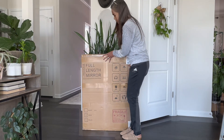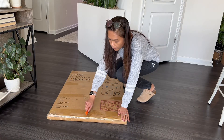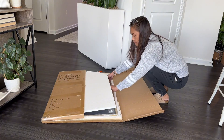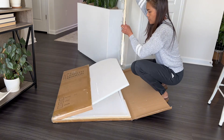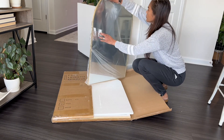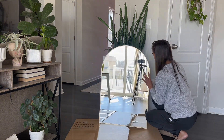Hey everyone, today I am super excited because I've been gifted with this stunning 24 by 36 inch arch mirror. Let's dive into the unboxing — first impressions: wow, this mirror is gorgeous! It's made with premium six-layer shatter-proof float glass, ensuring a crystal clear reflection.